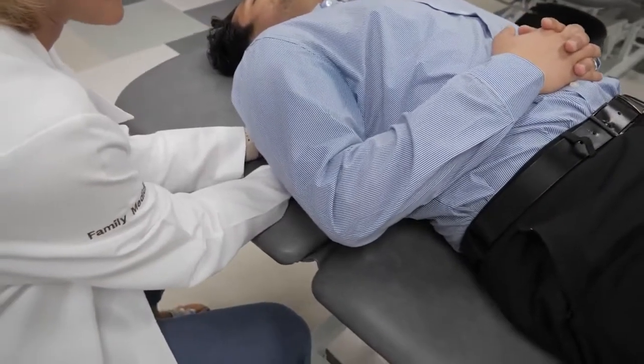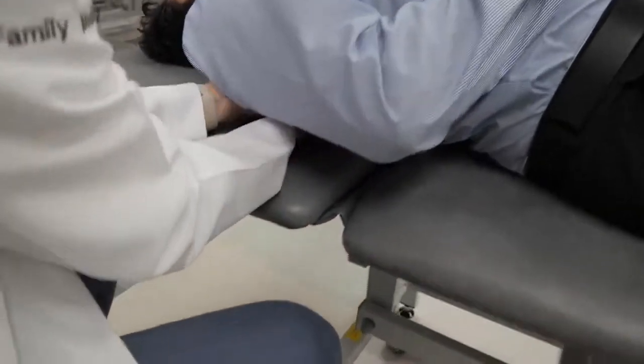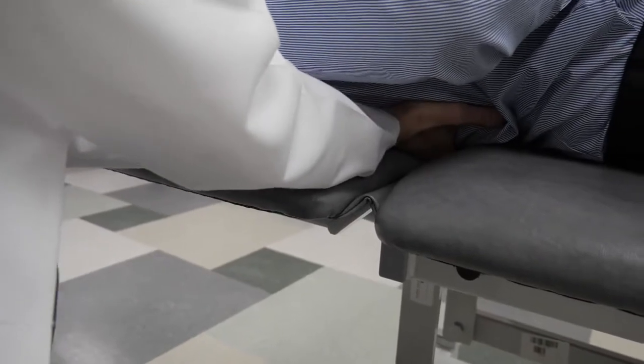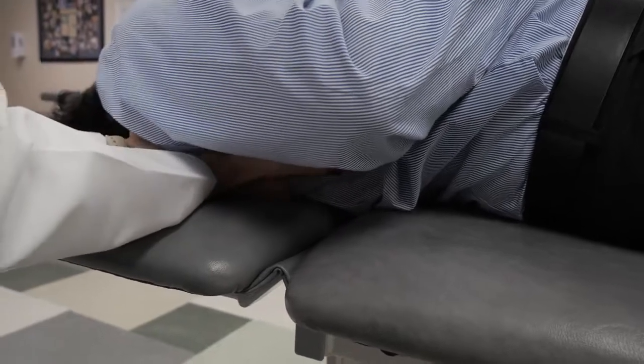I'm going to lift up and over, and I'm going to use my hands against the table as the fulcrum so that I can help pull him over without having to do a whole lot of work with my arms. This is helping to treat the sympathetic chain ganglion, which runs all the way down the ribs, and it will help to normalize sympathetic tone.